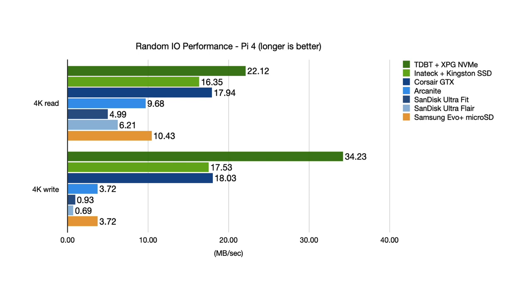Moving on to random 4K performance, we see a bit more of a complex picture. The performance of the older flash drives remains abysmal, with even the microSD card trouncing them in random 4K performance. But the Arcanite also falls off quite a bit in comparison to the SSDs and the Corsair. The XPG NVMe drive trounces all the other options for writes. So overall, it looks like a decent quality NVMe drive and USB enclosure is going to give the best possible performance, and the Corsair GTX is by far the fastest USB flash drive I've ever tested.